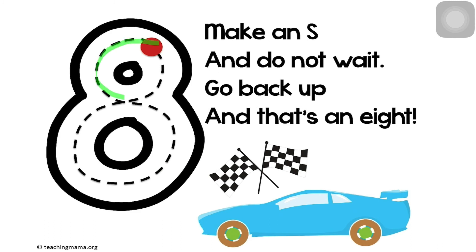Make an S and do not wait. Go back up and that's an eight.